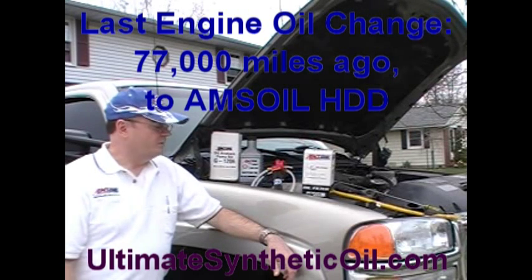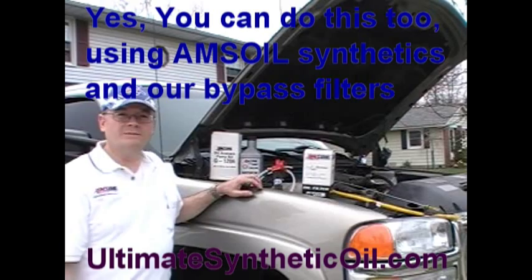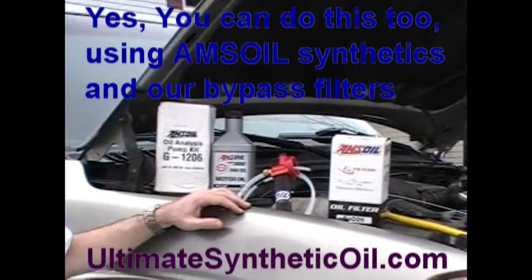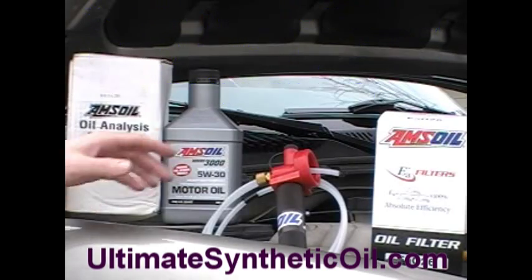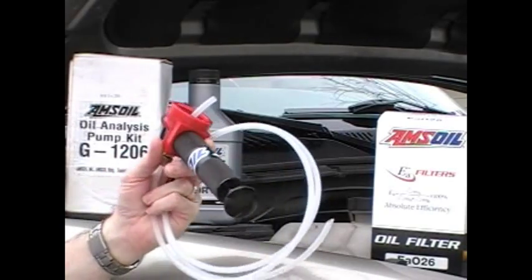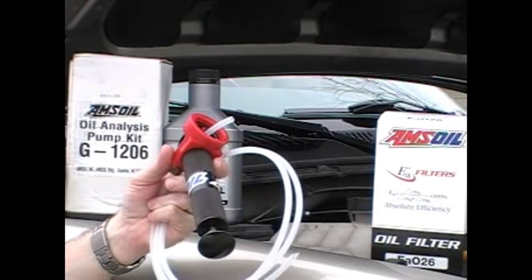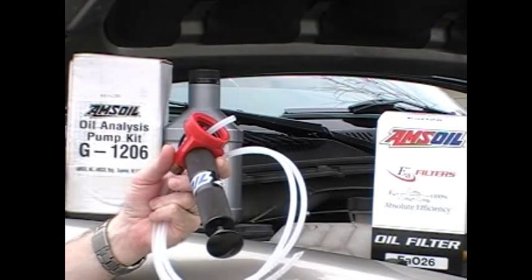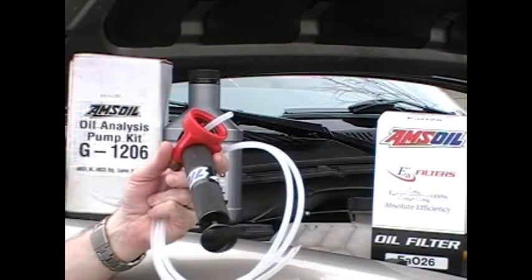That's pretty significant to a lot of people. The secret behind that is the bypass filter kit and using oil sampling analysis. There you see the AMSOIL G1206 — that's the oil analysis pump kit. It comes with a setup like this and extra tubing. You can actually use any quarter-inch polyethylene tubing for most vehicles. Some small engines have very small dip tubes and require the hose that's included with the kit.